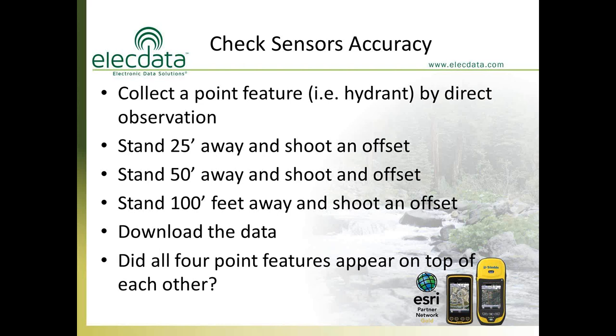Here's what we recommend to understand the error the laser rangefinder may impose. Go to an urban area where you can see a physical object — a hydrant, a post, or a mark on the ground. Collect that directly with your GPS receiver to establish a one centimeter location. Then stand 25 feet away and shoot the same point. Then stand 50 feet away, then 100 feet away, collecting a point each time. If everything were perfect, all four points would appear on top of each other — but they won't, giving you a concrete sense of how far you can comfortably shoot.